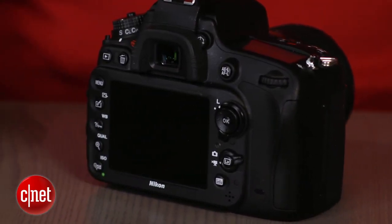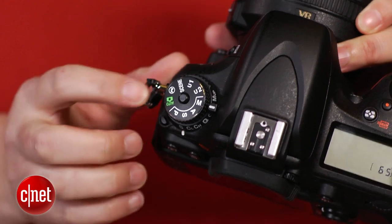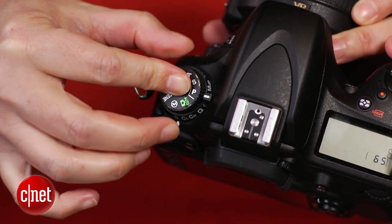It's got moderate dust and weather sealing. The camera's exposure and release mode dials both have locks, one in the center and one adjacent. As with Canon's design, I don't really like the lock button in the center, as I find it a little awkward to operate single-handedly.